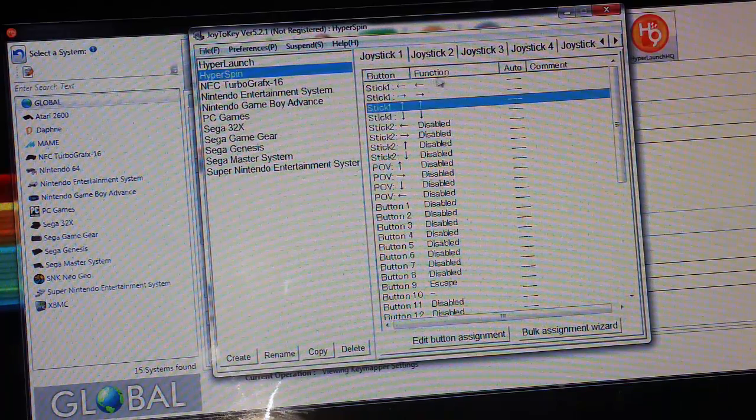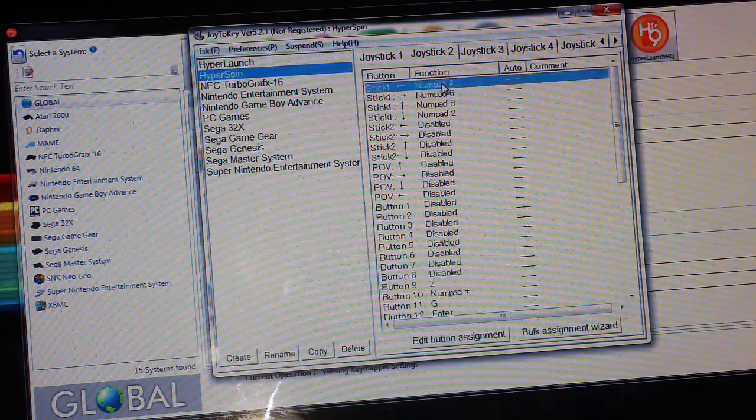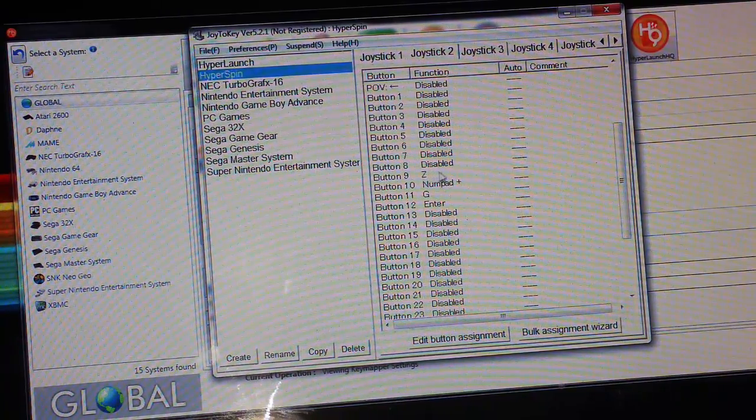For joystick two, remember you don't need all buttons configured — this is just to navigate through HyperSpin. On joystick two I have left mapped to numpad 4 and right to numpad 6, just like we looked up before in the controls settings. Button nine is Z and button ten is numpad plus.